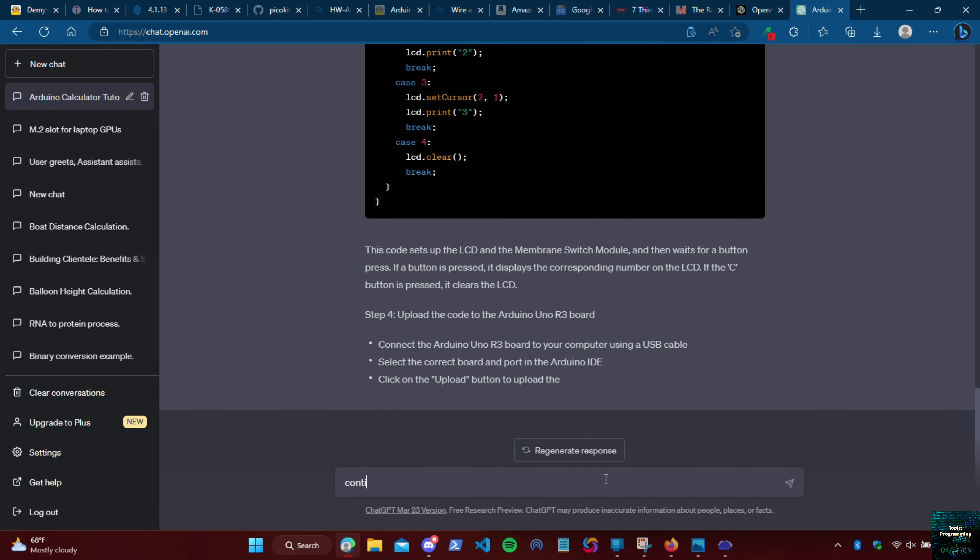First we'll open a web browser of your choice and search for OpenAI. Click on OpenAI and scroll down until we get to the Try ChatGPT option. Once you click on that you'll need to sign in or create an account. In my instance I just need to log in.